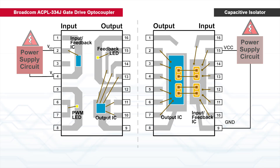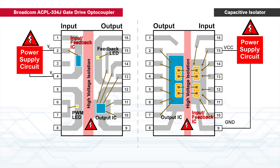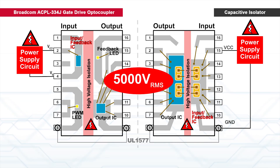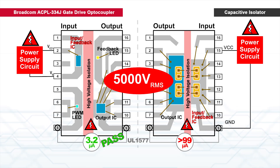The power supply fault can also damage the insulation barrier. A simulation is done by increasing the power supply voltage with uncontrolled current into the input IC. The gate drivers were tested at 5000 volts RMS to detect for leakage current according to UL1577. The ACPL334J gate drive shows very low leakage current, but the capacitive isolator fails the limit of 5 microampere.